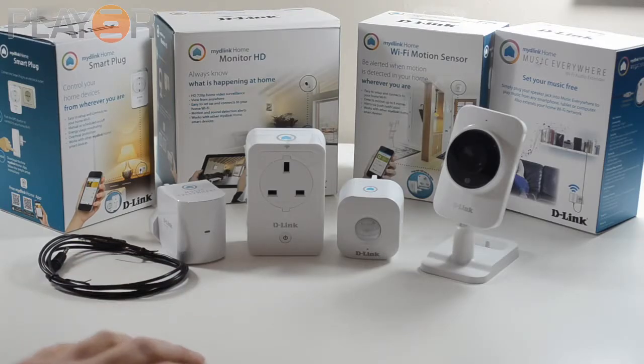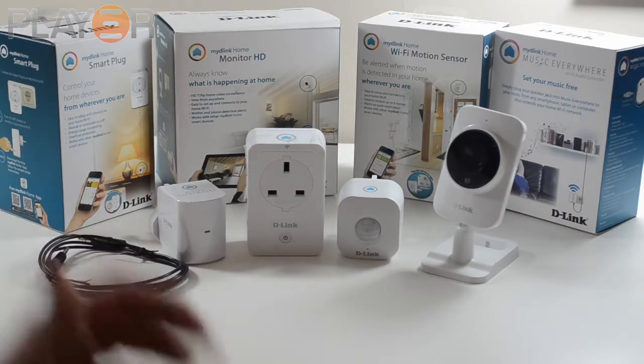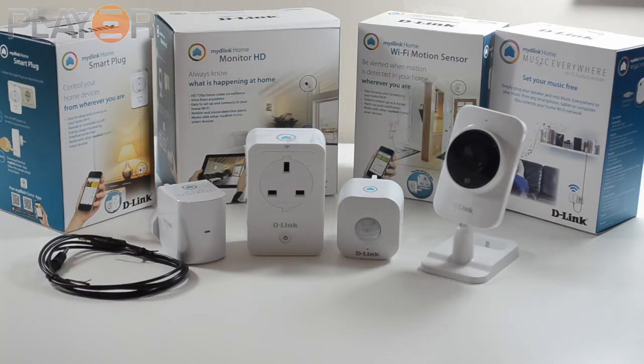Hey guys, today we're just going to be taking a quick look at the My D-Link Home product range. I got sent a few of these to test out and have a play around with. As per my reviews, I like to test products extensively — not just for a day, but for a good few weeks. These did turn up before I went on holiday to the Peak Districts, but this isn't the full review yet. This is more just a sneaky peek so you can find out a little bit more about the products.